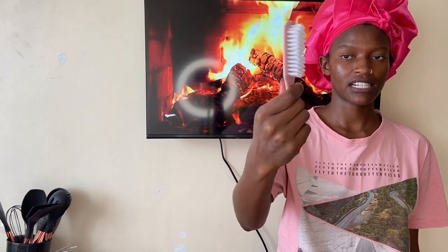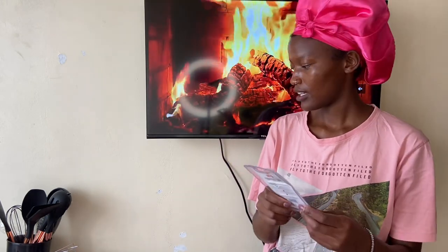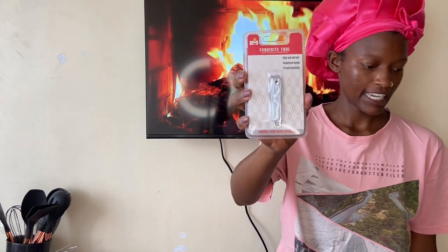The next thing I got is this little brush — it's the best brush for your sneakers. I'll be using this to wash my sneakers. It's small so it's going to be simple and easy to use. I also got a nail cutter because I needed one.